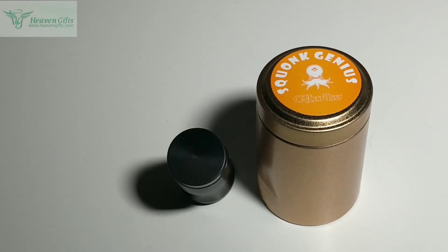Bonjour les amis, j'espère que vous allez bien. Freevape pour un retour utilisateur sur un accessoire BF, le Sconk Genius, que vous avez à l'écran.